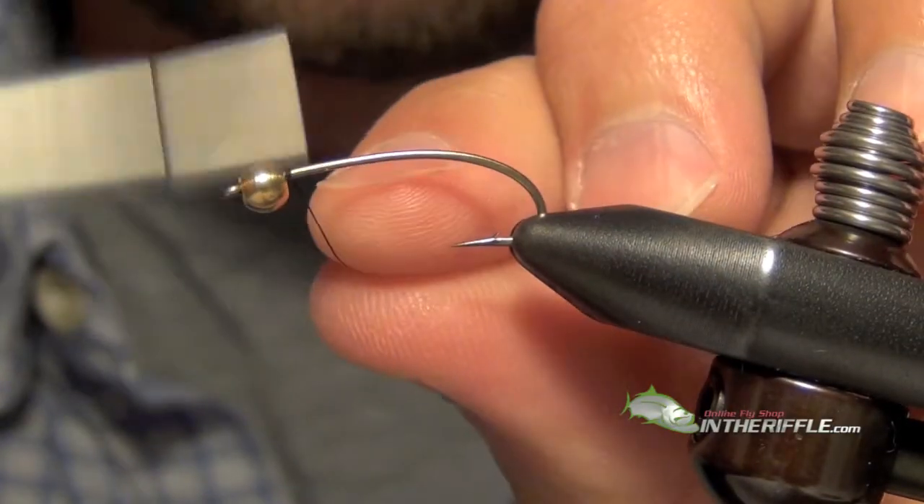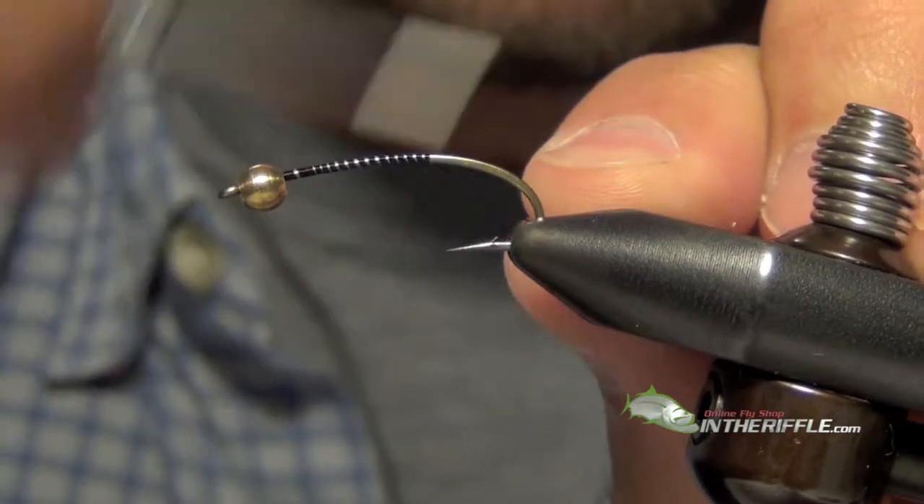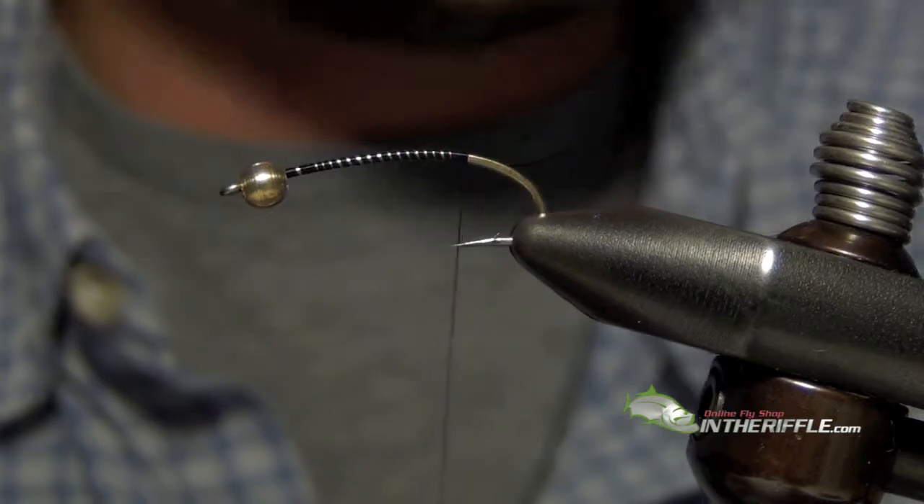Here we're going to tie the Aggravator Prince Nymph. First thing we are going to do is lay down a base of thread.